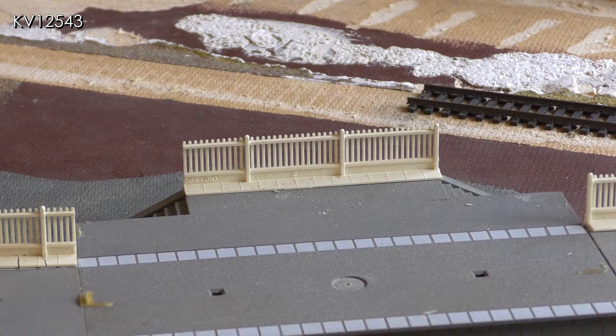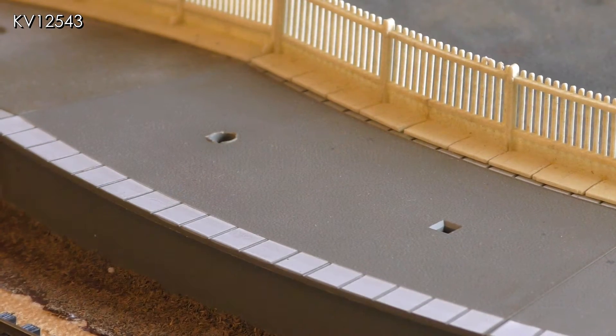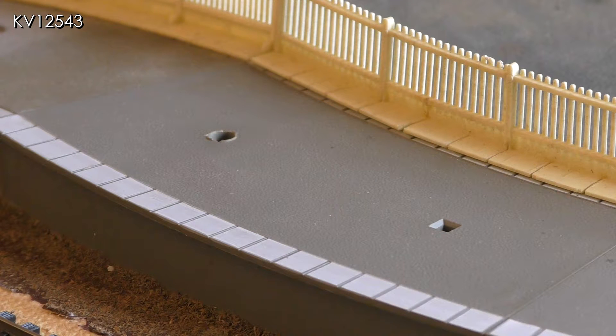The platforms were purchased second hand and were in reasonable condition but had some issues which needed to be sorted. Firstly there are a number of holes which need to be filled. Some were created by Hornby for fitting station accessories, some were moulding holes and some had been made by a previous owner.